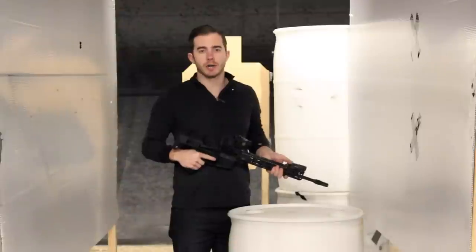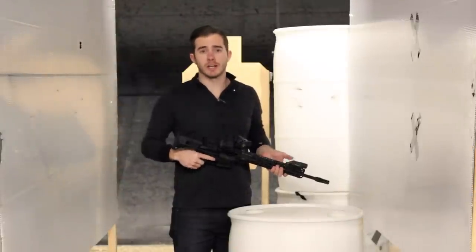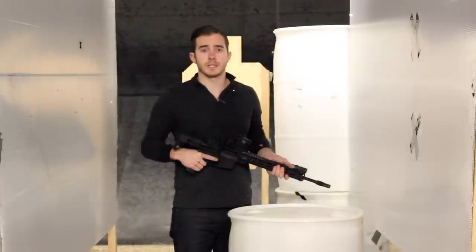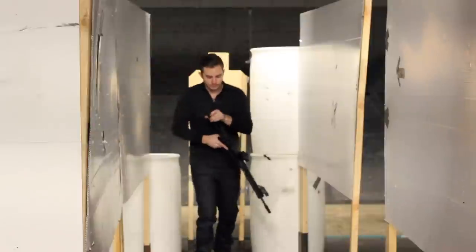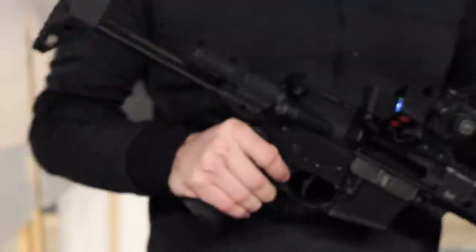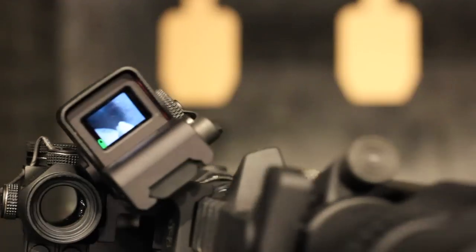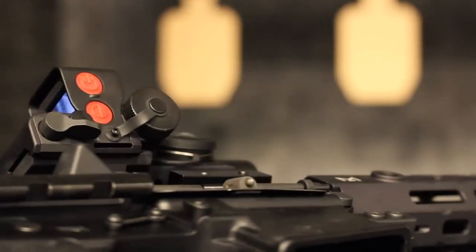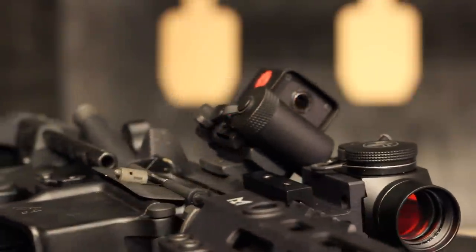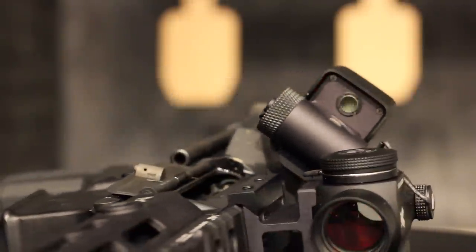The obvious answer is just slap a PVS-14 night vision setup onto your rifle, but the reality is not all of us can afford that $3,000 price tag. Here's another idea: how about a mini thermal for your AR-15? For just under $700, this mini thermal unit by Torrey Pines Logic gives you quick and affordable heat identification that allows you to clear your home like a ninja without having to turn your light on.